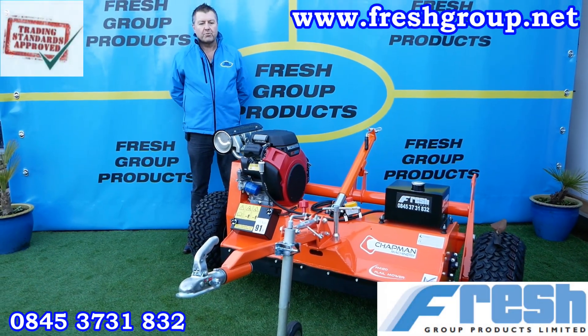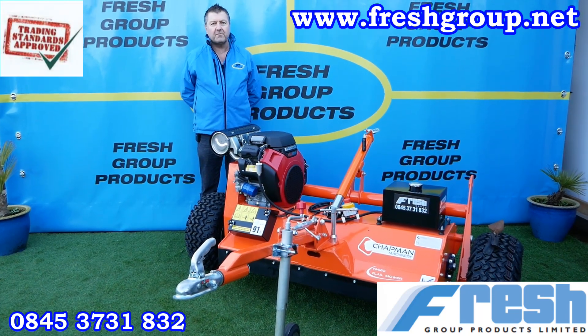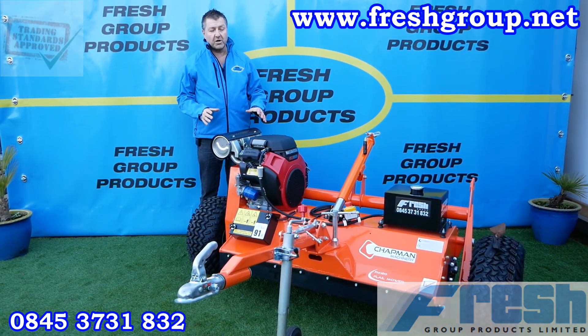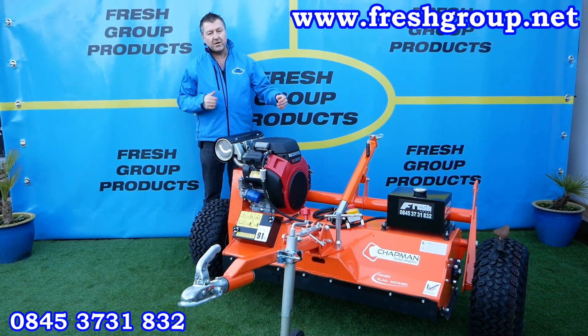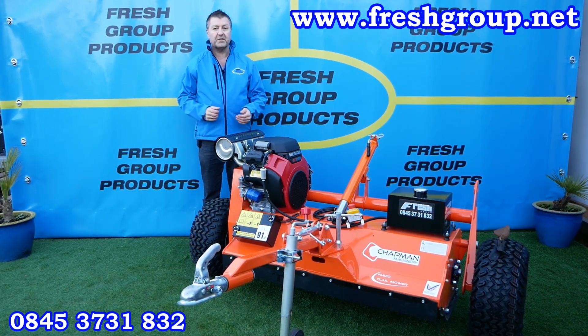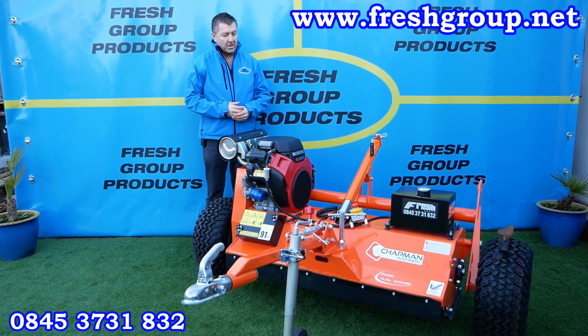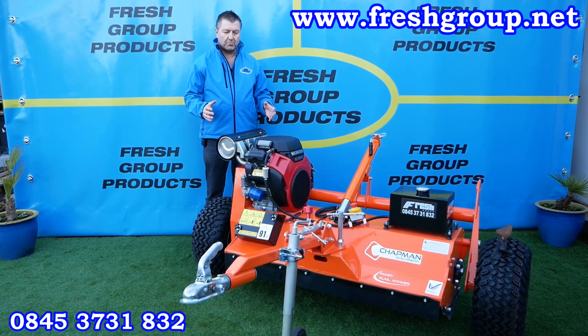Hi, my name is Keith Douglas from Fresh Group Products. Today's video is about the Chapman ATV Flail Mower, of which there are two sizes: a 1.2 metre cutting width — which this one is — and a 1.5 metre cutting width, that's four foot or five foot in old money. This is an overview video to run through the product with you.